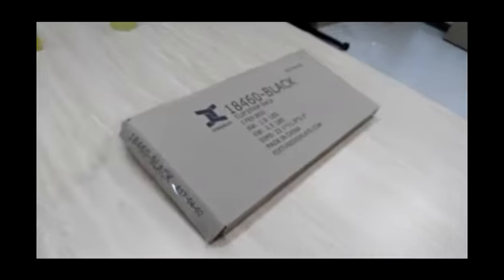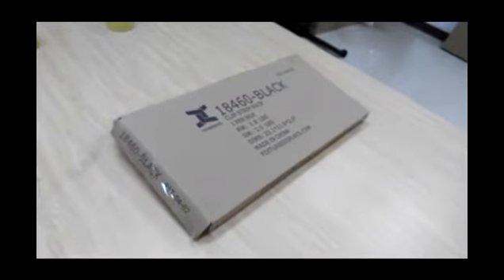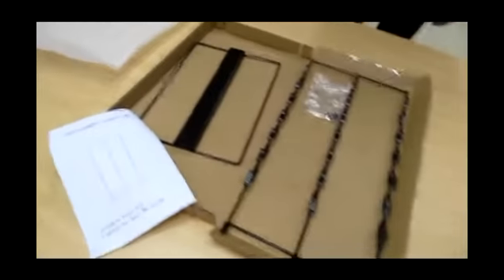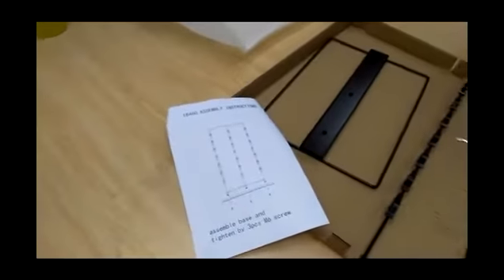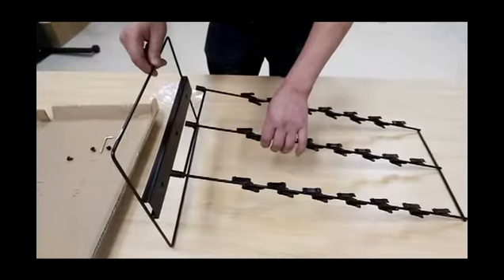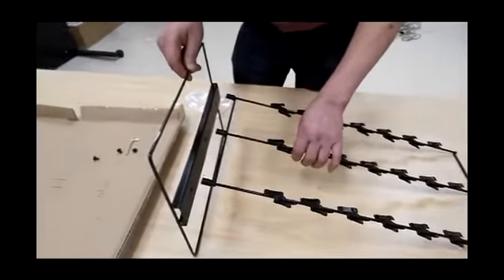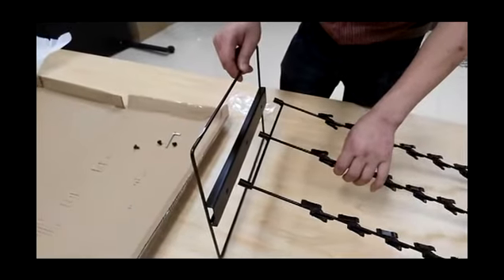Thank you for buying this clip strip rack 18460 from Fixture Displays. You can find this item by searching 18460 on fixturedisplays.com. These are the components: you have a base and you have the display panel itself.